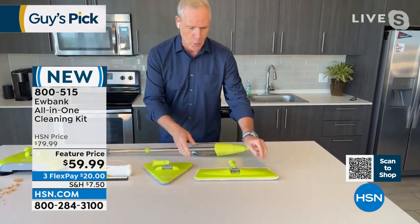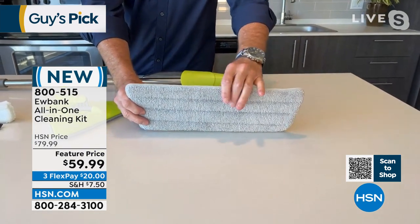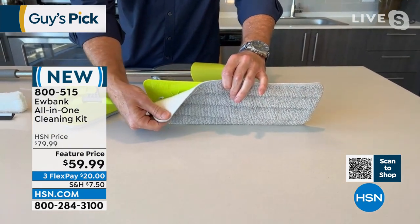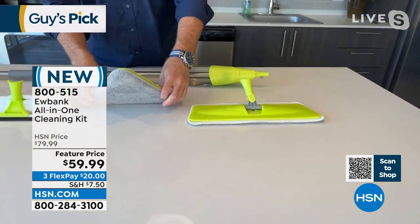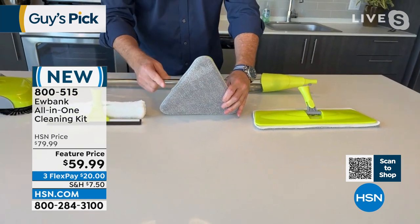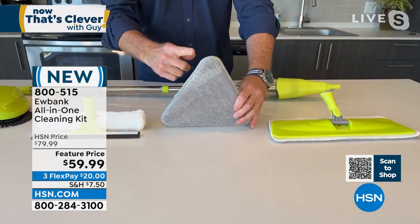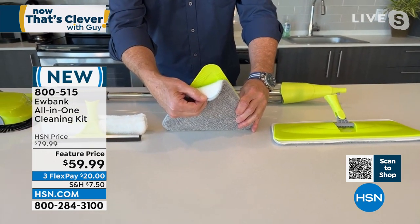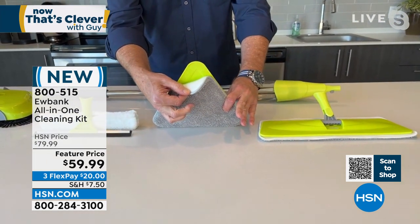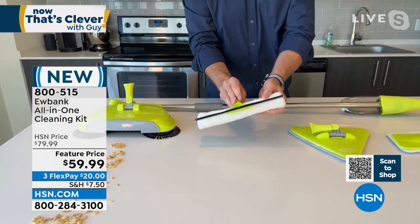Here's one you're going to use a lot — the wide mop duster, 15 inches wide, with a removable microfiber pad. You throw it in the washer when you're done. From geometry class: this is an isosceles triangle — all three sides are equal. This is the nine-and-a-half inch isosceles microfiber mop duster.